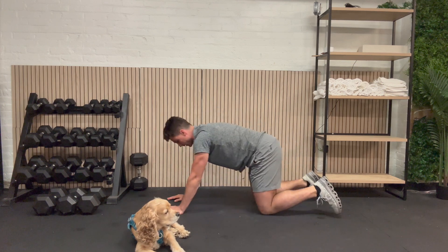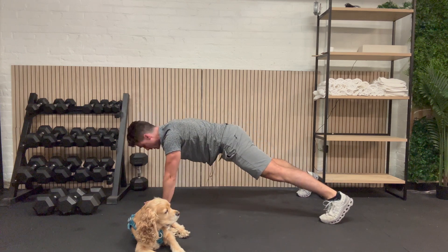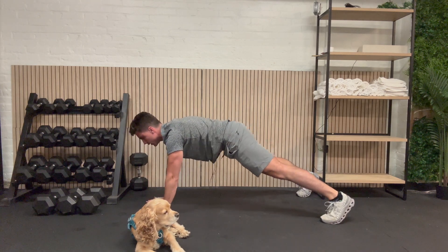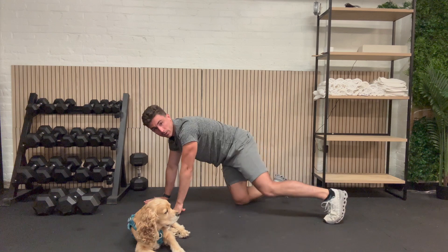Let's go ahead and get into it. Here we go. Shoulder, shoulder — try to keep your hips steady. Elbow, elbow, hand, hand, back to the top. Shoulder, shoulder, elbow, elbow, hand, and hand. Awesome job.